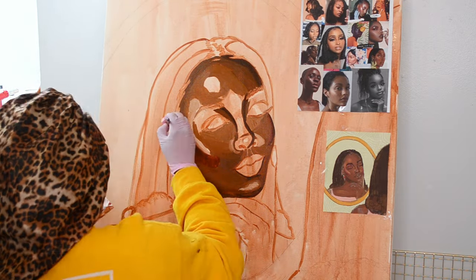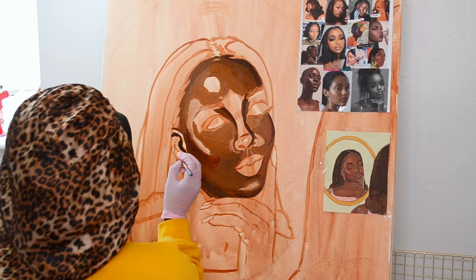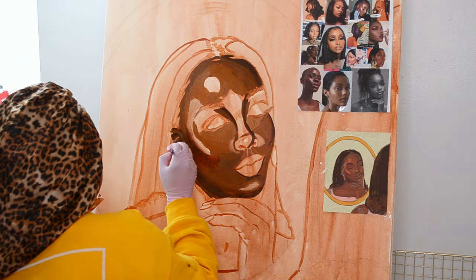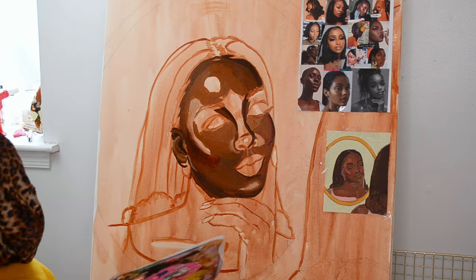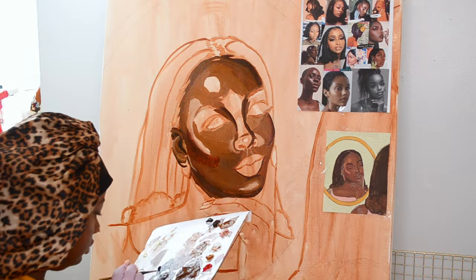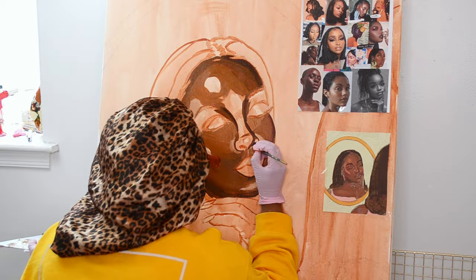Only two of them are paintings. The first one was my biggest painting ever — 60 by 48, so five feet by four feet. I had the idea to do this collection the last week of March and I said I want this to come out towards Eid.